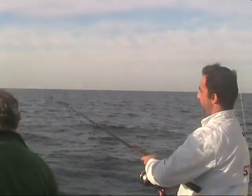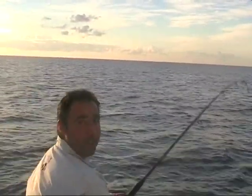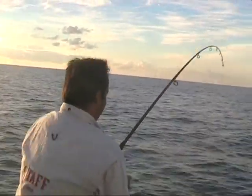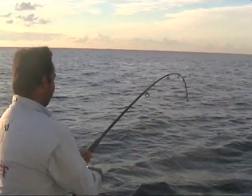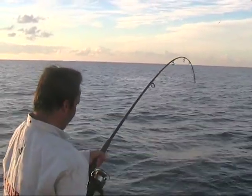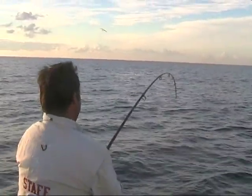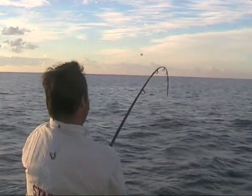I flicked a bozo swimming mullet out and after half a dozen twitches it just absolutely got nailed — what I believe is a nice cob. We've got 50 pound braid with 80 pound leader, really leaning into this fish, trying to get him up.